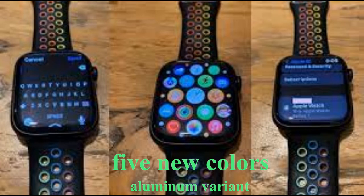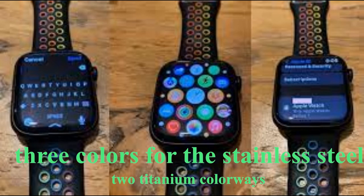Other highlights of this watch include GPS, Bluetooth, and dual-band Wi-Fi. The smartwatch runs WatchOS 8 out of the box, which comes with a huge set of new software features.